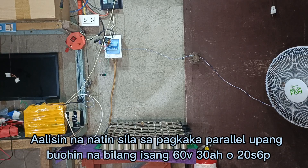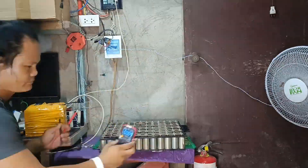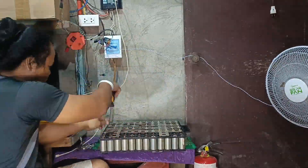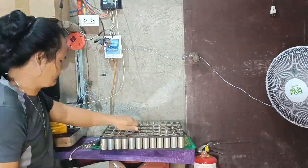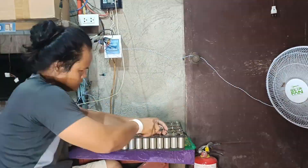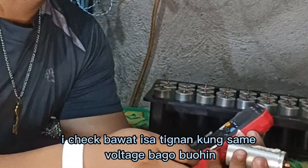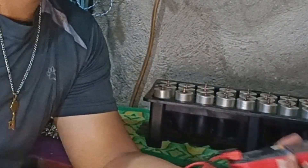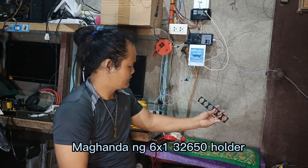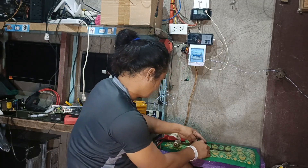Guys, bakasin na natin yung 120 pieces na LiFePO4. Aalisin na natin sila sa pagkaka-parallel upang buuhin na bilang isang 60 volts, 30 ampere o 20S6P. Eto na sila mula sa pagkaka-hiwalay-hiwalay. E-check bawat isang battery cell, tignan kung same voltage bago buuhin. Maghanda ng 6x32650 holder. Simulan na ang unang layer ng baterya. (After 2 days, remove all 120 cells from parallel. Verify each cell has the same voltage before assembly. Prepare 6x32650 holders and start the first layer of the 20S6P 60V 30A battery pack.)